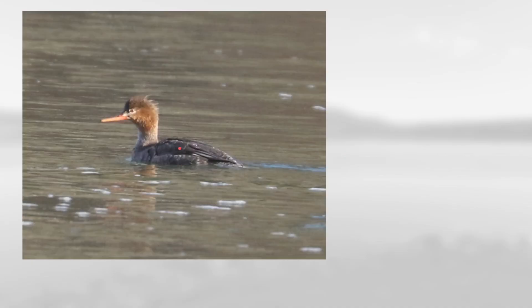Next up, on this one notice the overall gray body with sort of brown head and the long and very thin bill that barely gets any thicker at the base, and also notice the fairly diffuse transition from the head to body color. This is a female-type red-breasted merganser.